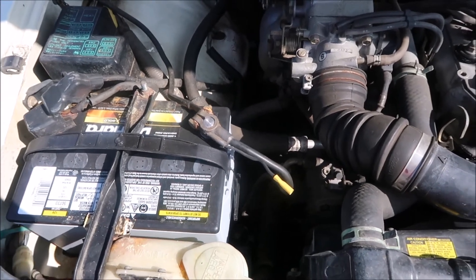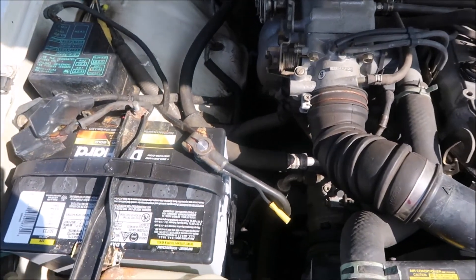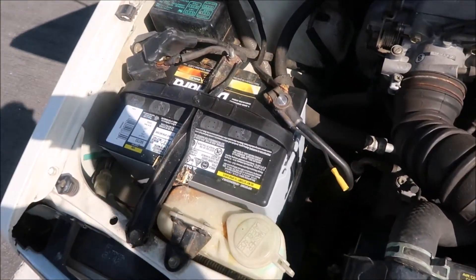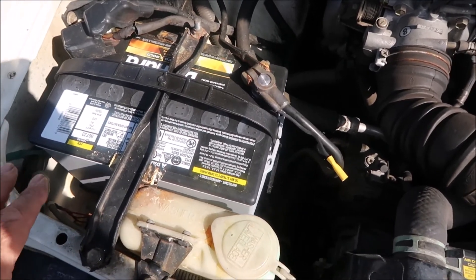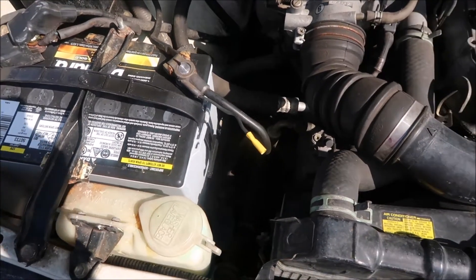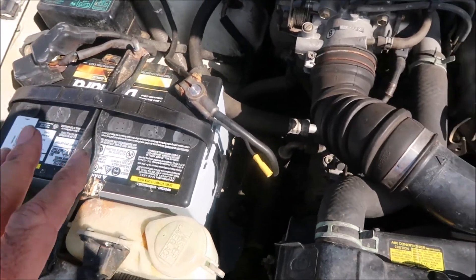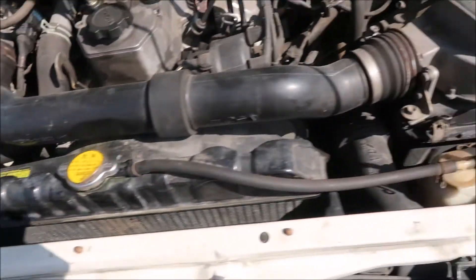With an AGM battery you don't have to check the water — it's sealed. No acid is going to leak out, no fumes. You see a lot of vehicles where the battery platform is all rusty — that's from acid leaking out. Once you get an AGM battery, you're done and you don't have to worry about it.